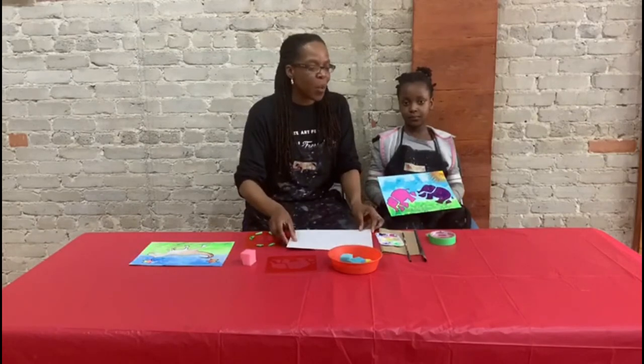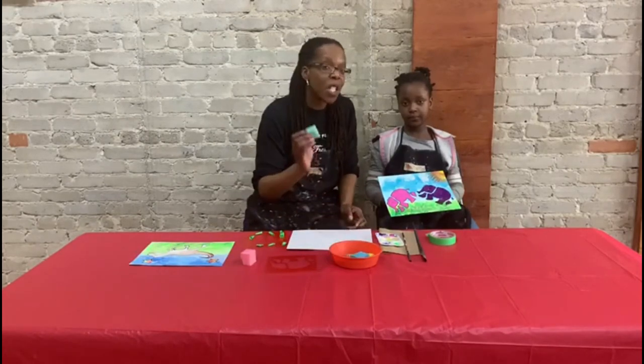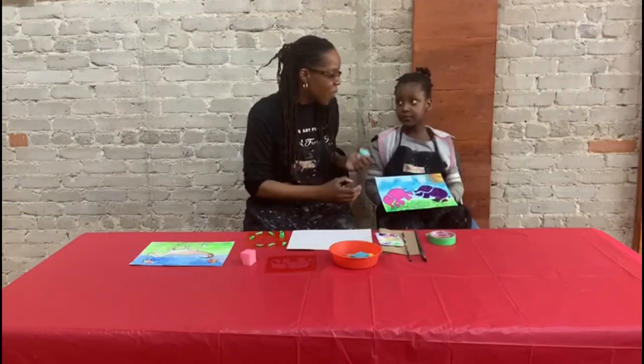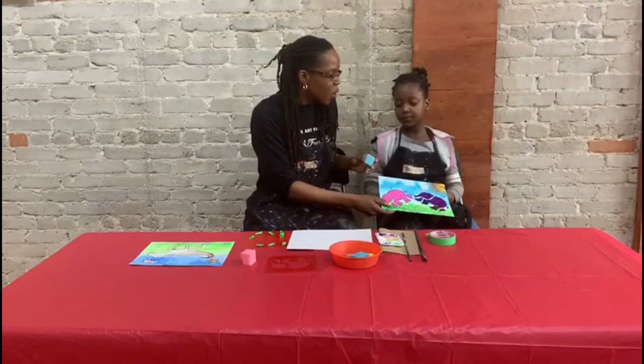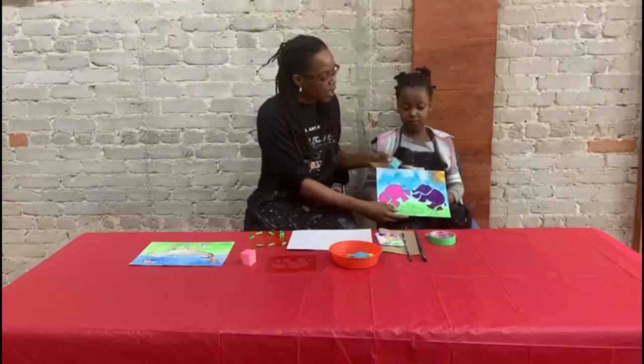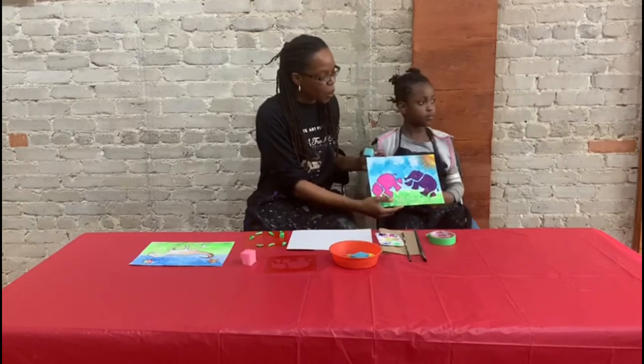So in order to do this, what we did was we used some sponges and we used brushes. The first thing we did was our background. We used a sponge to create the clouds and to create different textures on the actual puzzle.